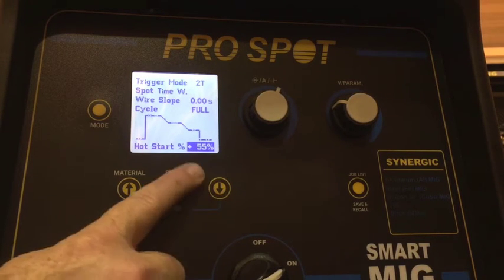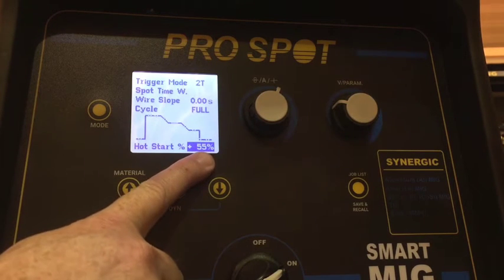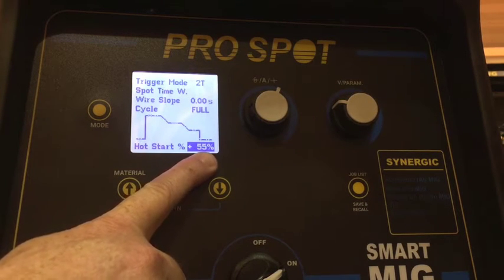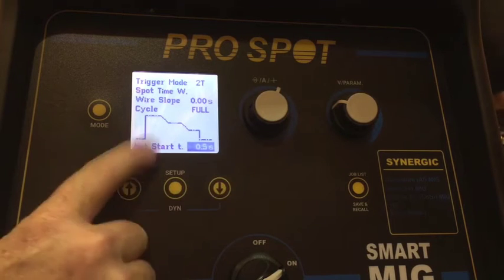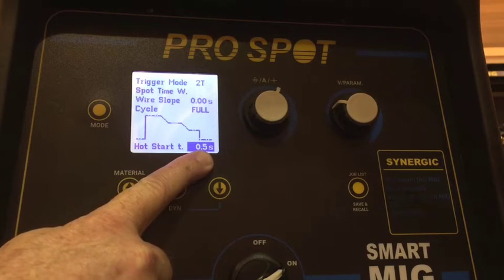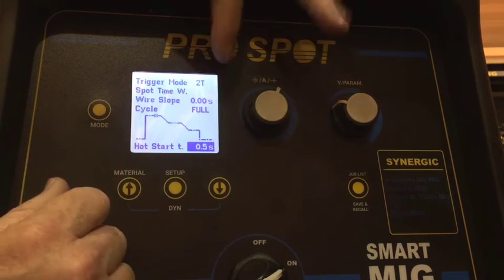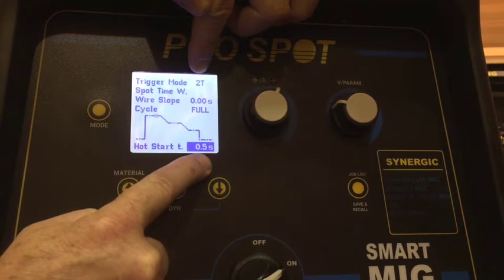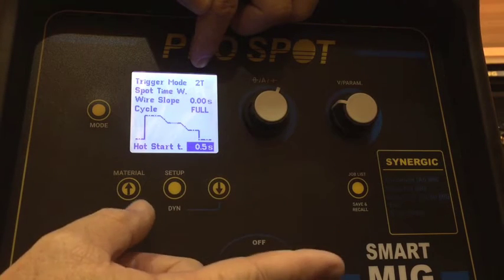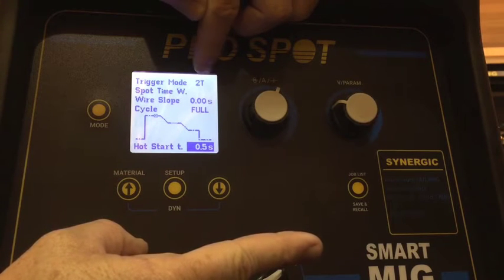Hot start percentage is actually a percentage of welding amperage above your normal welding current. So if we're welding at 100 amps and this is set to 155%, that would be the actual welding amperage for the amount of time set as the hot start time. In 2T mode, the hot start runs for the amount of time set here. In 4T mode, the hot start time is actually the length of time you hold the trigger down before you release it.